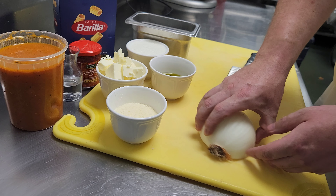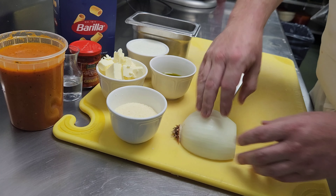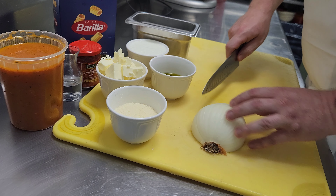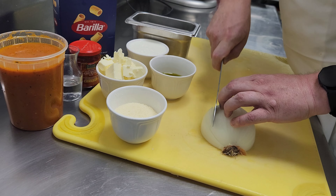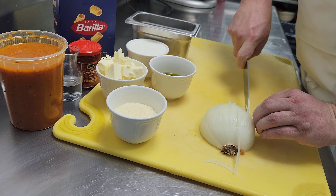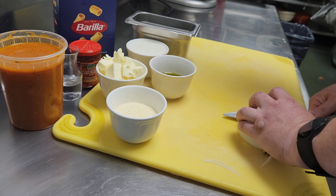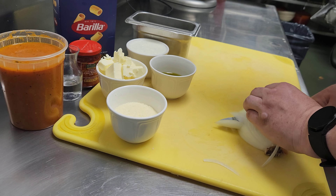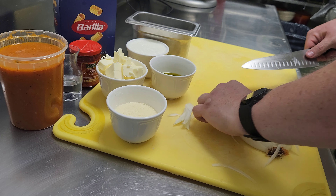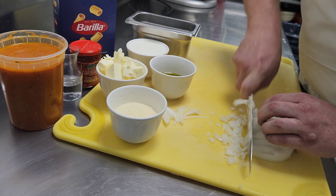With slicing the onion, we want to leave the root side on, cut the bottom off, and cut it in half. We're going to cut some vertical slices this way, some horizontal slices this way, and then dice it this way. Keep those fingers back so you don't take off the tip of your finger. Then we do a horizontal slice to get the right size, going almost all the way back until you get to the root, then slice down for a really nice fine dice.